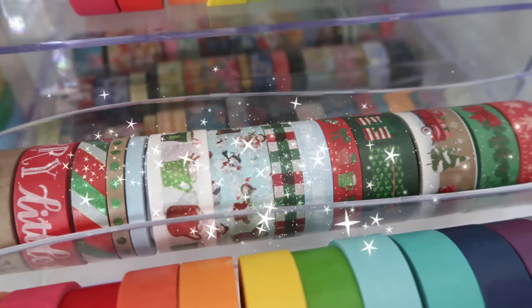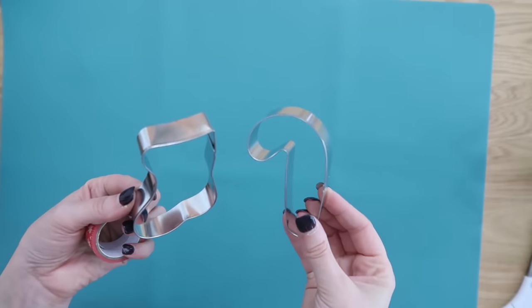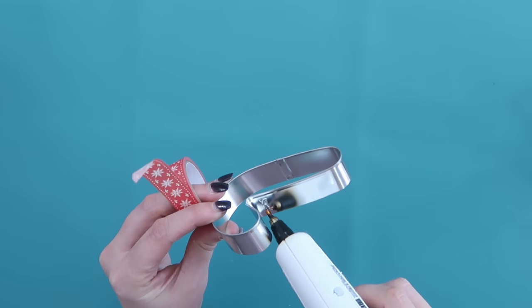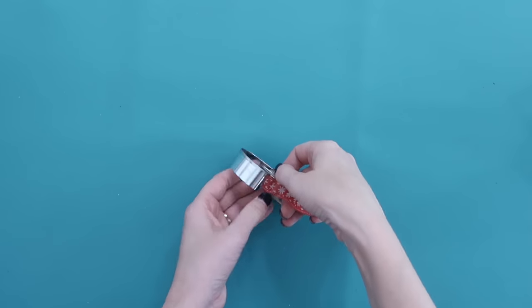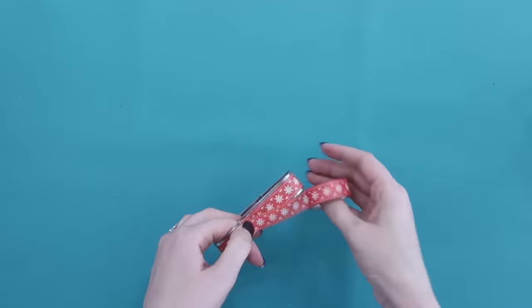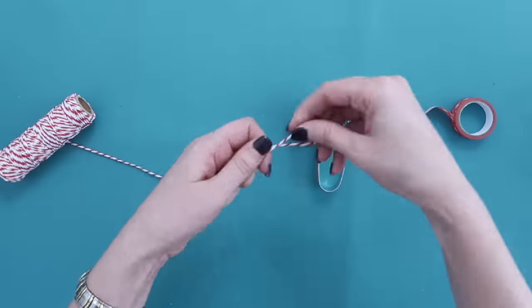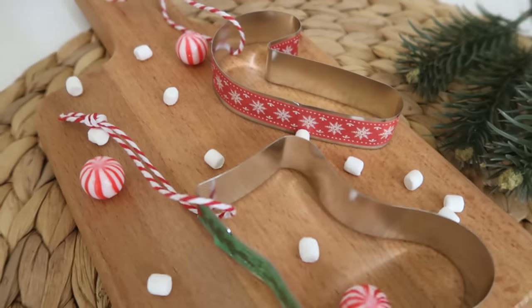I love washi tape and use it any chance I get. I found this cute set at Hobby Lobby, but you can also find it on Amazon, craft stores, and Walmart. Dollar Tree doesn't seem to carry Christmas washi tape yet — hopefully they will soon! We're going to use some to dress up a couple of cookie cutters as ornaments. Since washi tape has a low tack, add a little bit of hot glue to the ends before you start wrapping, and again after you're done wrapping, to ensure it sticks all season long and can be reused year after year. All you need to do is wrap the cookie cutter, then add a little bit of string or twine at the top so you can hang it from a Christmas tree, a present, a mason jar, or a gift basket. So versatile, so quick, so easy.